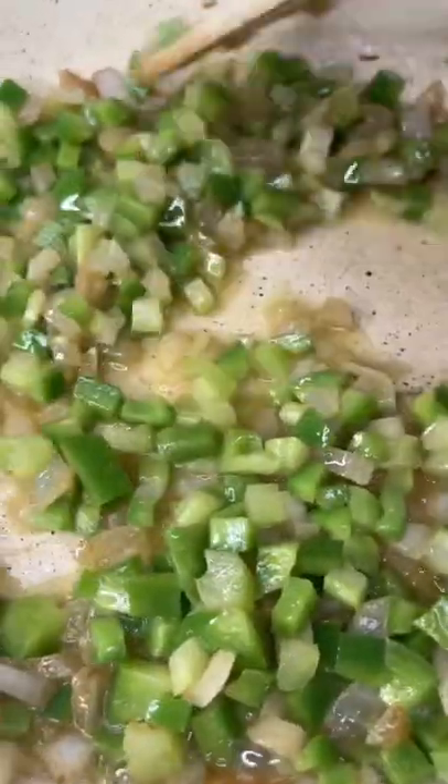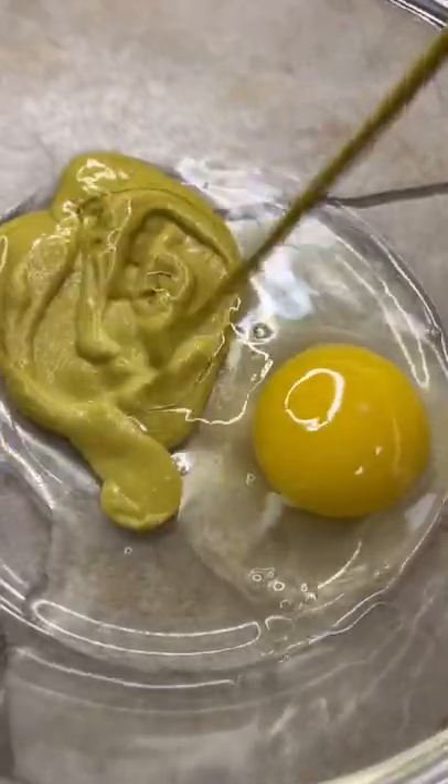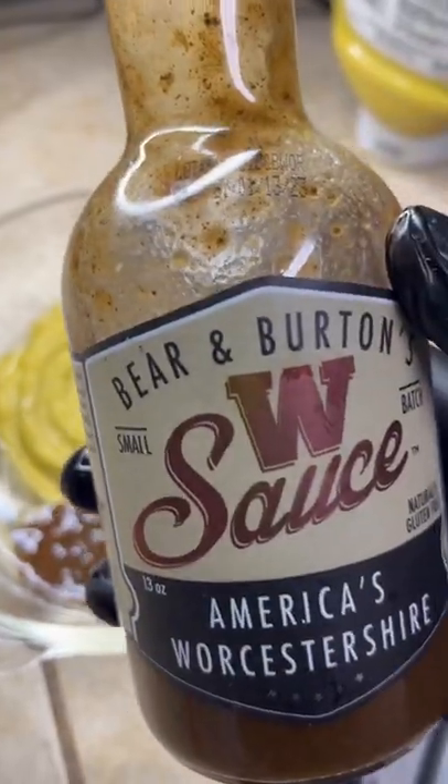Into bowl number one we're going in with one egg, a tablespoon of that yellow mustard, two tablespoons of that Worcestershire sauce, and get to whipping that thing like a badass.